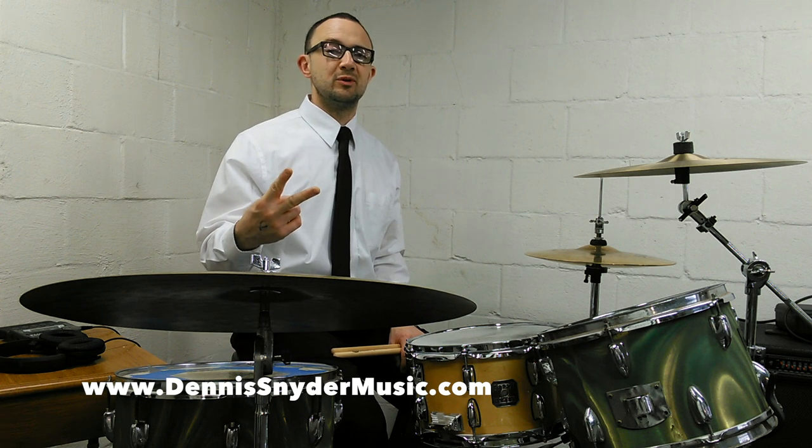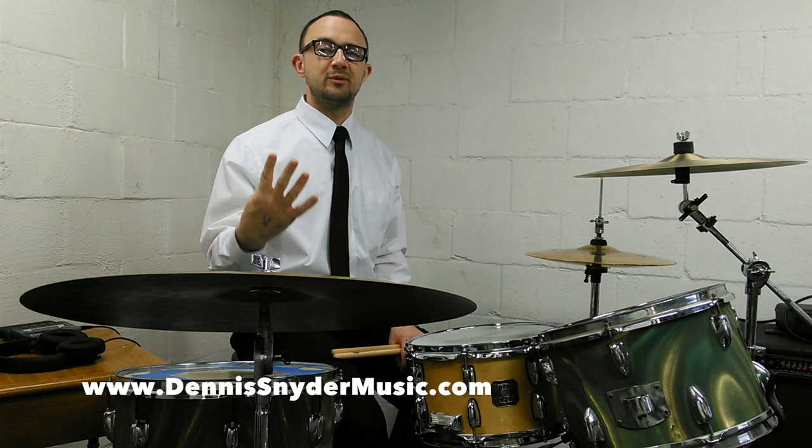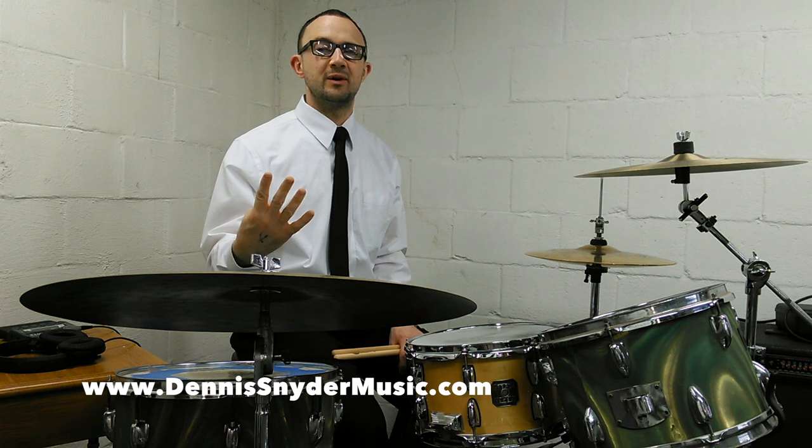There are two parts to today's warm up. The first part is sixteenth notes only. We're going to play four bars of double strokes, four bars of single strokes, four bars of paradiddles.